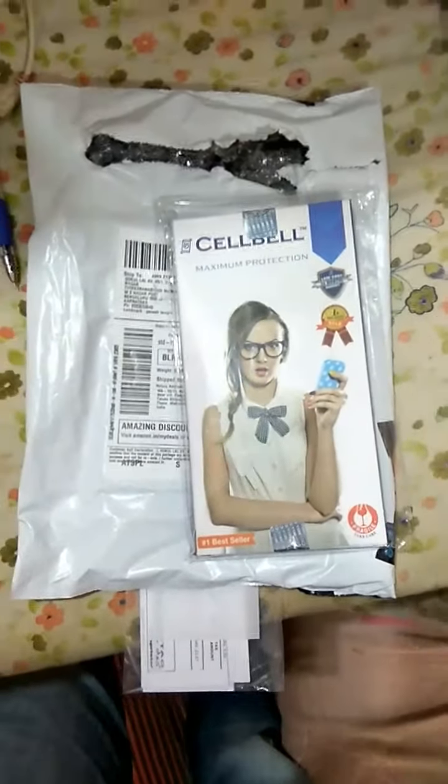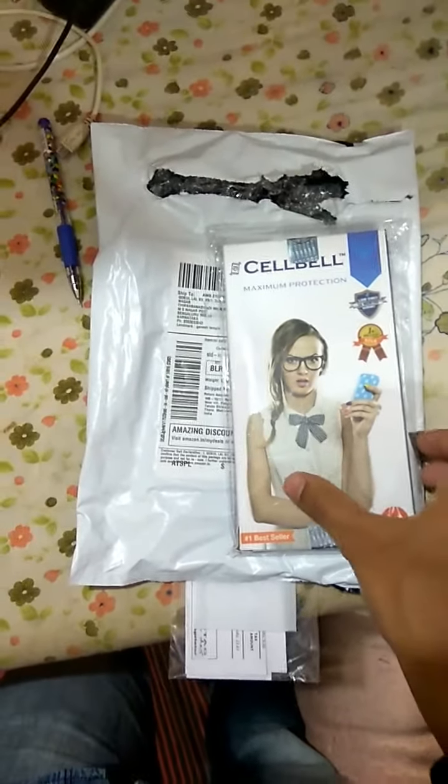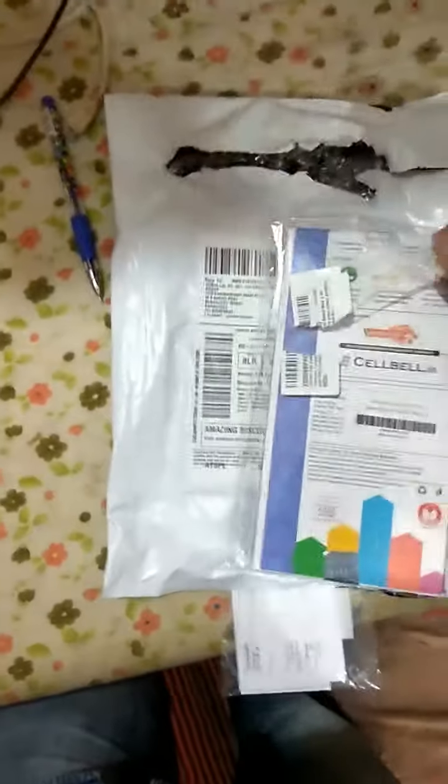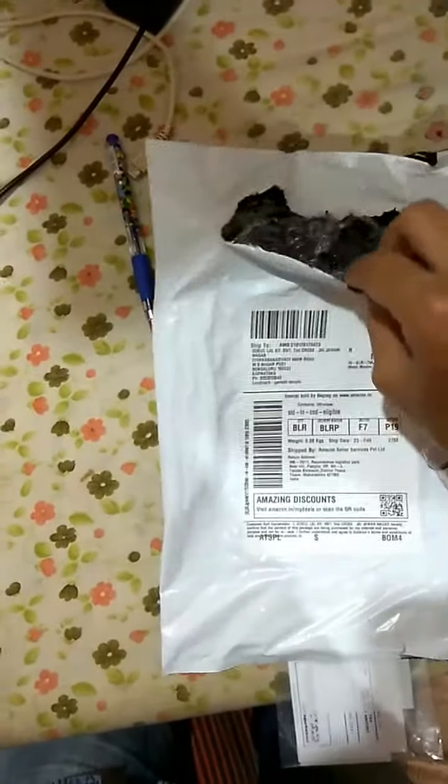Hi everyone, this is the Cell Bell screen guard which I just got from Amazon. You can see that this has the first layer of protection which is a plastic cover. It came in nice packaging which is bubbled. You have the Cell Bell package plastic cover, and inside you can see that this thing was sealed.